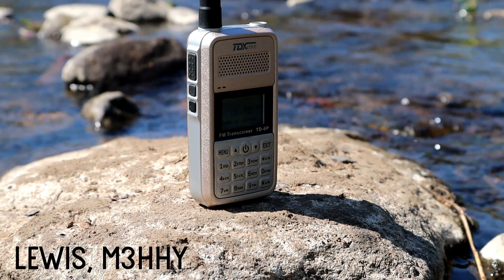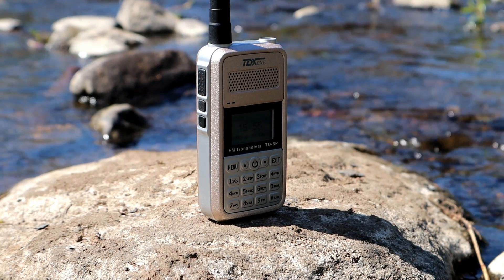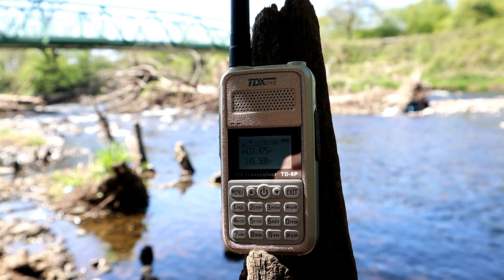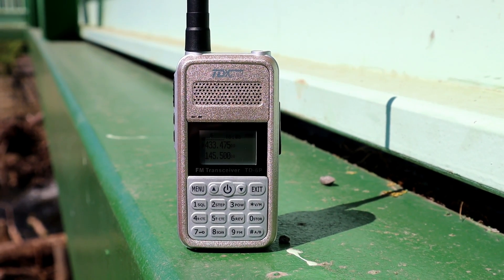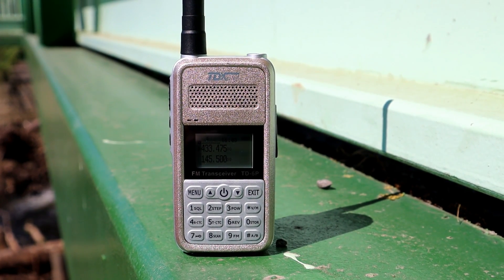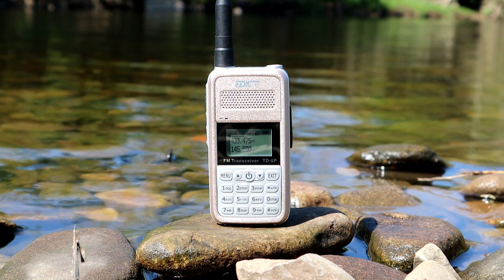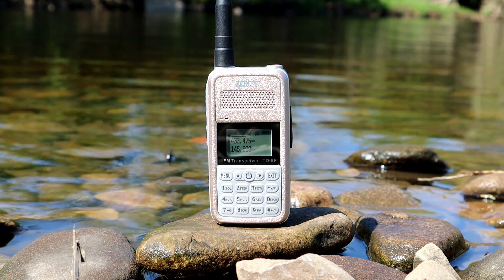Hi guys, welcome back to the channel. Thanks for joining me today for another video. In today's installment we're going to be testing out the TDX1 TD6P out in the field. This is a really nice compact radio that I've had for quite a while but never actually done anything with except a review, which I'll put in the description below. It's a dual bander that puts out four watts on UHF, and this is the band we'll be testing on today. As usual, we'll go for a walk locally and transmit back to base at certain checkpoints and see how well the radio is received at home. Each checkpoint will be at a different elevation and in both open and wooded areas, and we'll also visit a local transmitter site in the area on the way home. So let's go.